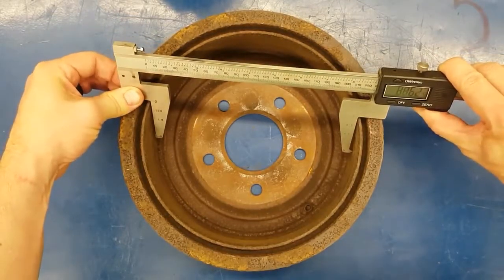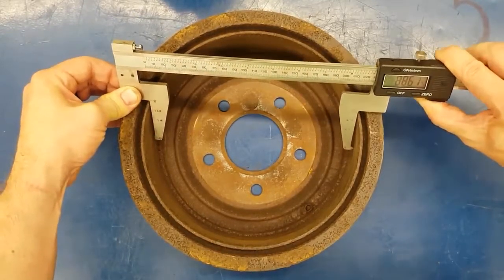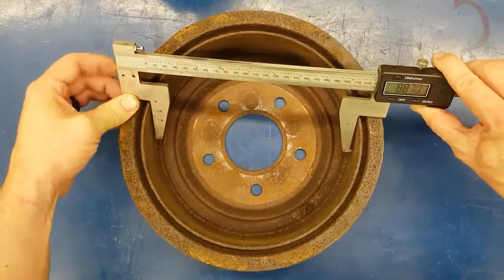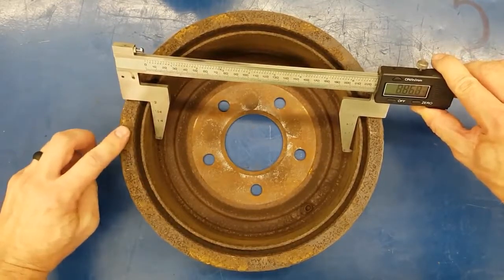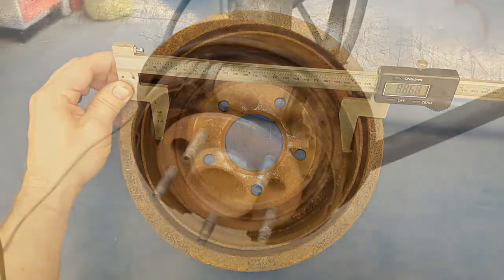The more times you measure, the more accurate you're going to be. Once you have a consistent reading that you're happy with, write that down — it's going to help you make a decision. Looks good.